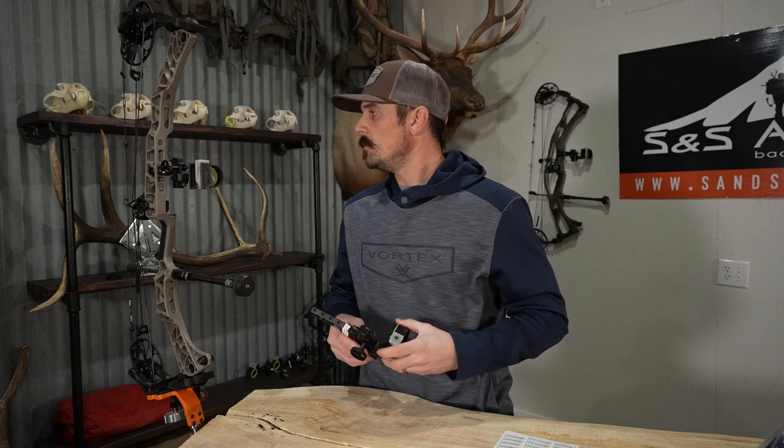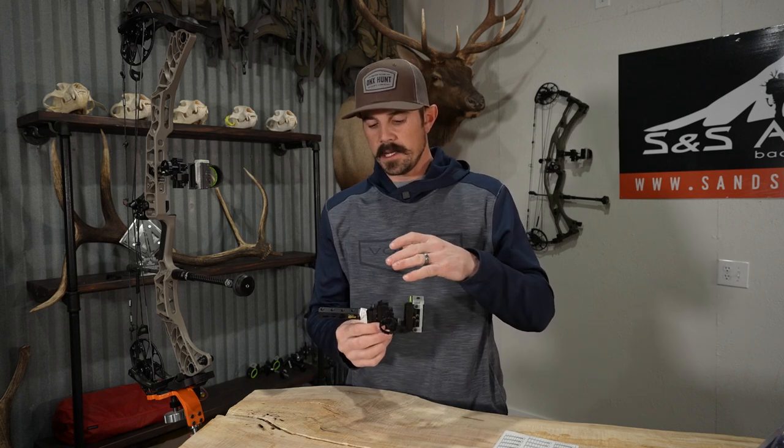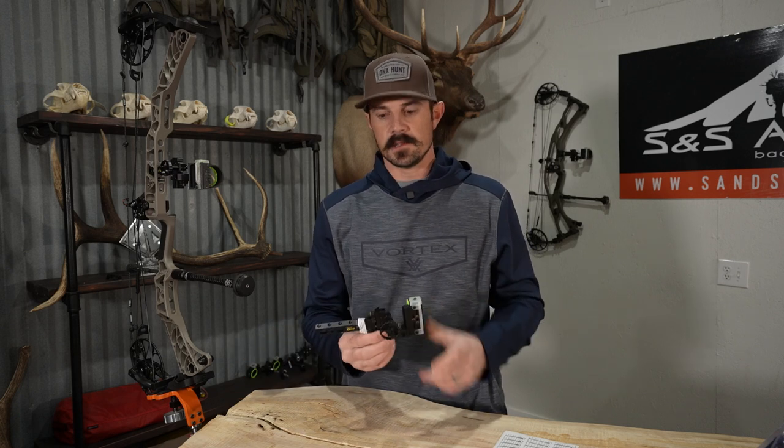The Pro Hunter HD Streamline Series really came out for a couple of reasons. One, to be more specific to specific bow builds and how they're going to mount. Here I have the Matthews bridge lock system, which utilizes the dovetail going right through the center of the riser. Yesterday's video I showed you the quick link, which is a direct mount to the Hoyt bows. So we're getting the ability to buy these direct, whether it's the dovetail or the quick link — no longer having to buy a stock Pro Hunter HD with an X-frame base and then upgrade by buying an additional quick link or dovetail. This comes directly on it, which is going to save us a little bit of money.